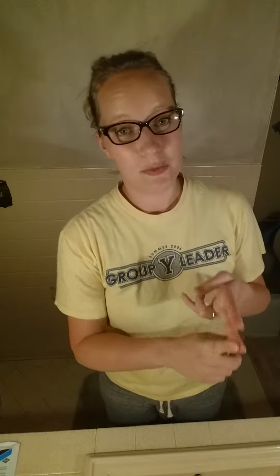Hi ladies! Welcome to my bathroom! I am going to answer a couple of questions that I've been getting about the 3D Fiber Lashes Plus. First of all, how well does it stay on? And second of all, how well does it come off?